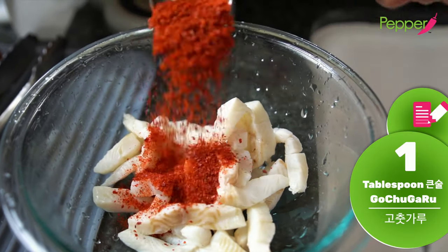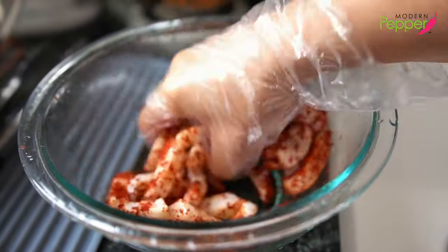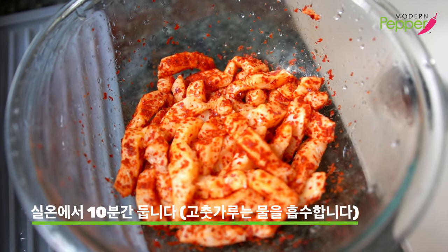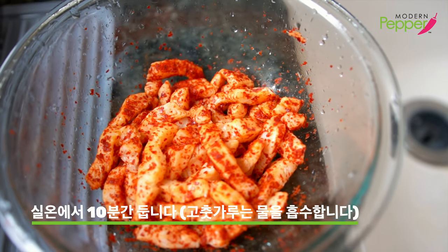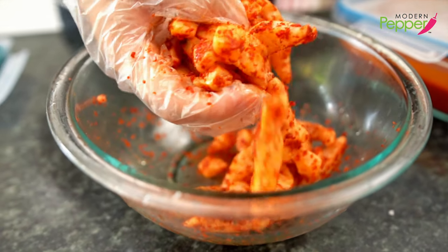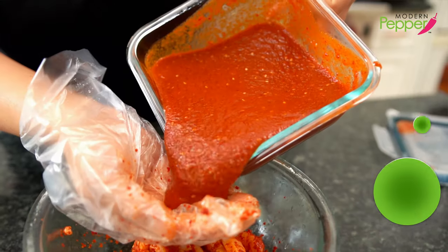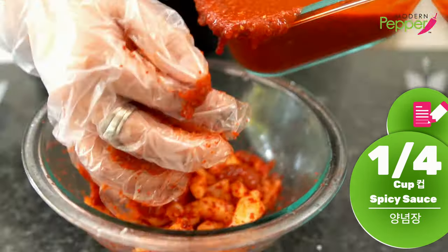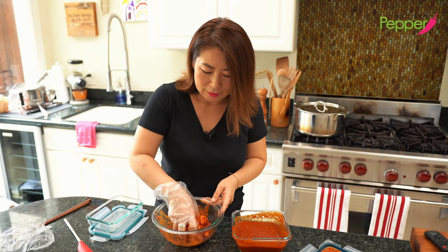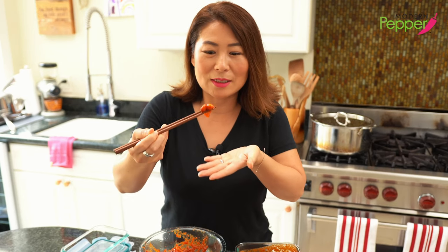Add one tablespoon of gochugaru — Korean dried red pepper flakes — and gently toss so the fish fillet is coated. Leave it alone for 10 minutes so the gochugaru absorbs the excess liquid from the fish. Ten minutes later, the liquid has been absorbed. Add about less than a quarter cup of our spicy sauce and gently mix it. It smells so good — you could just eat this as is.